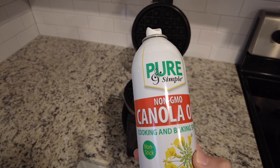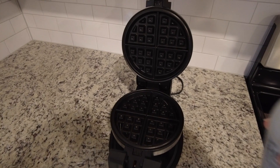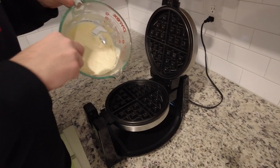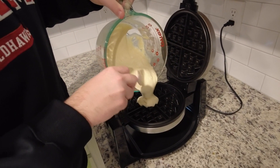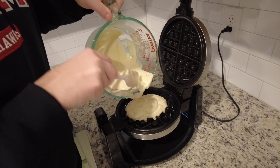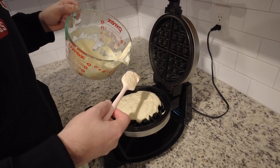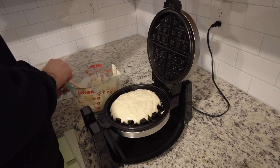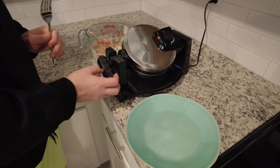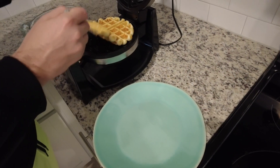To help with sticking we just use this cooking spray canola oil — I think we picked this one up at Costco in the two-pack — so we just spray the top and the bottom to help the waffles not stick. It's waffle time! First one's done — golden and delicious.